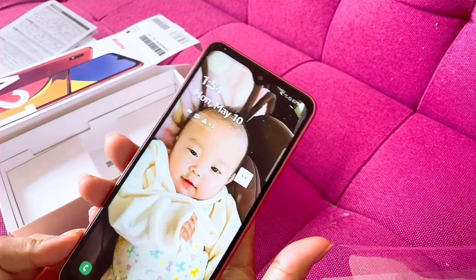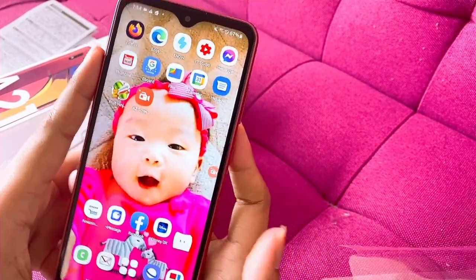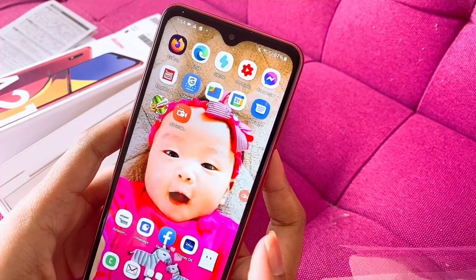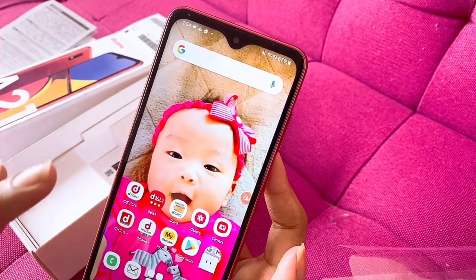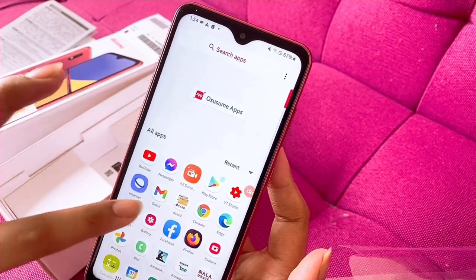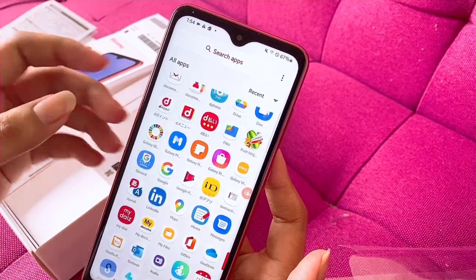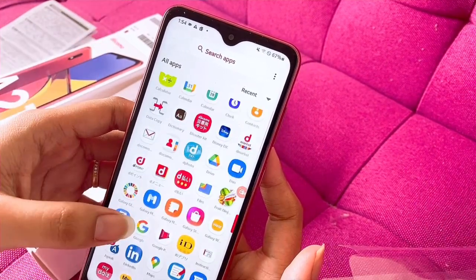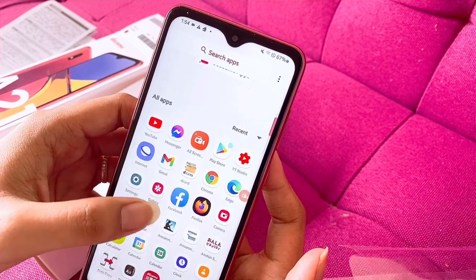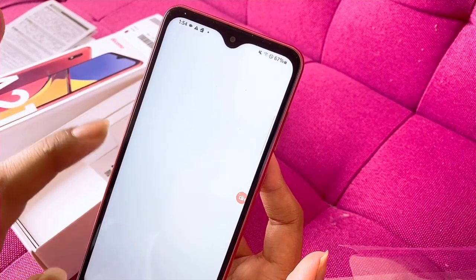Now we're going to open the screen again. There's Sakura smiling. Slide first, then I'll go to the menu. Slide upward. Do you know what I'm looking for, guys? I'm looking for the Camera app but I can't find it.